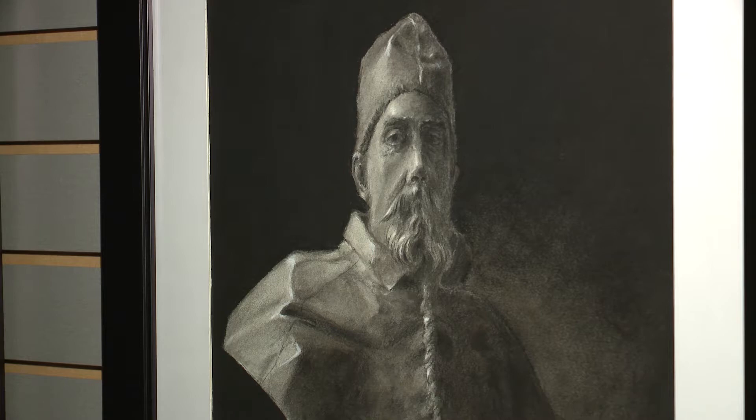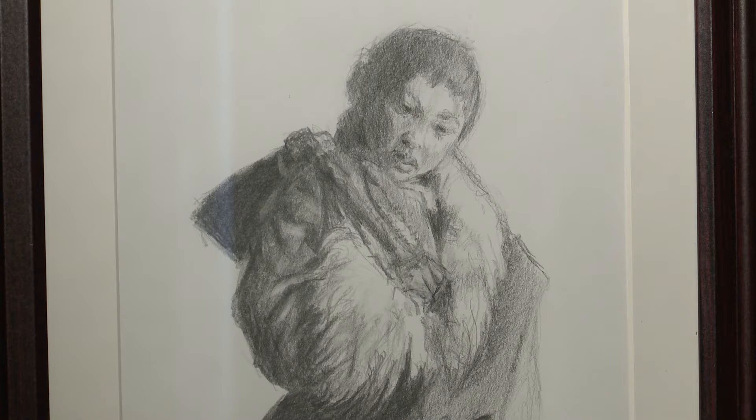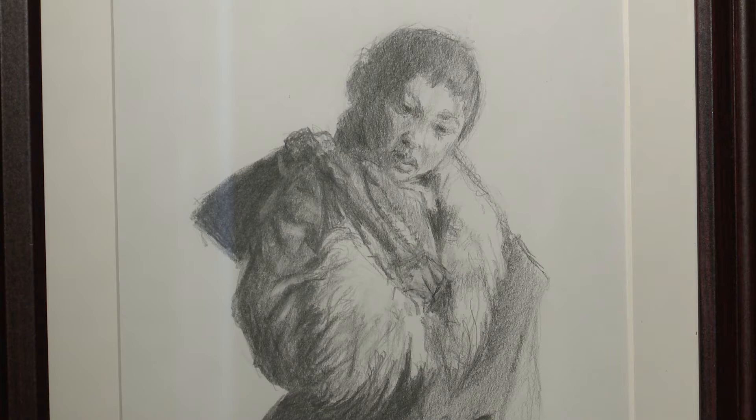My father was an illustrator at Ford Motor Company, and he always had paints and inks and pencils around the house — oil paints and watercolor. So I picked it up as a kid, and I'm still figuring out where I really want to focus, what medium I really want to focus in. I recently retired from the St. John Health System as a physician assistant, and since art has been my avocation my whole life, I want to do this now full-time. This is the beginning. Thank you for listening.